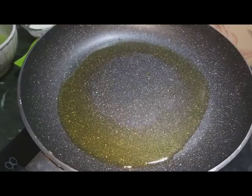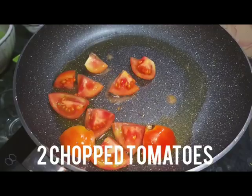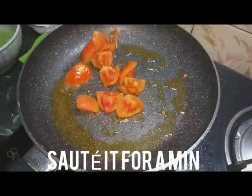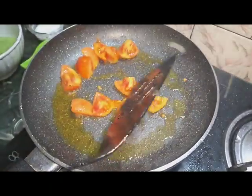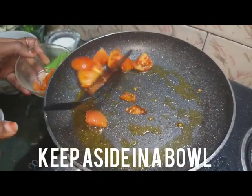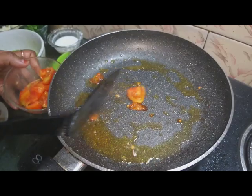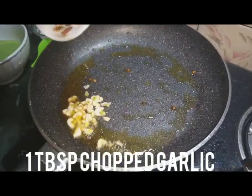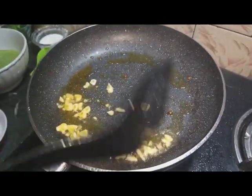I will add chopped tomatoes and dry roast them in the oil. After making the oil hot, I sauté for 1 minute until the skin comes out, then remove the tomatoes into a bowl. In the same oil, we will add garlic.